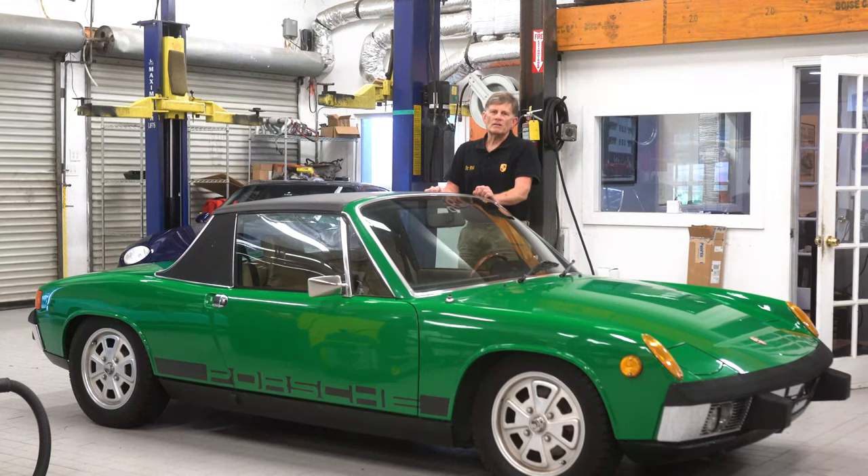Hi, I'm George Hussey, Dr. 914 from Automobile Atlanta, and today we're going to do a driving test of a 914. This car is in pretty great shape, but I'm going to tell you about different faults as we look around this car and drive it, so you'll get a good idea of what to look for when you're test driving the car.